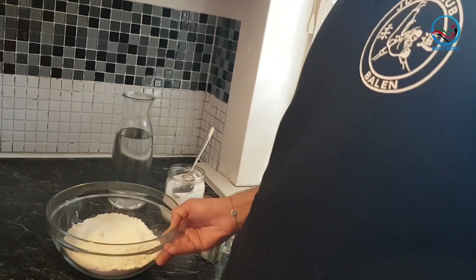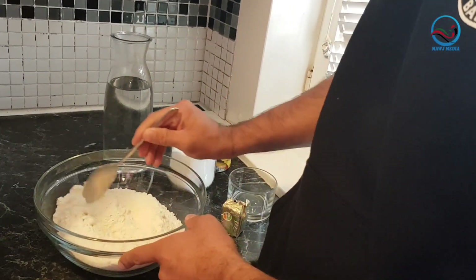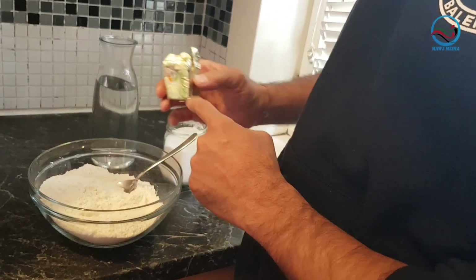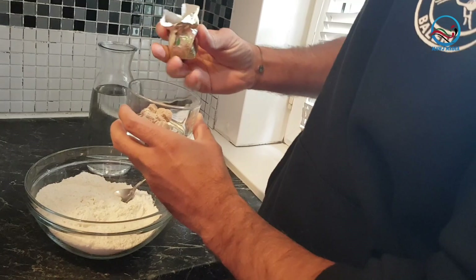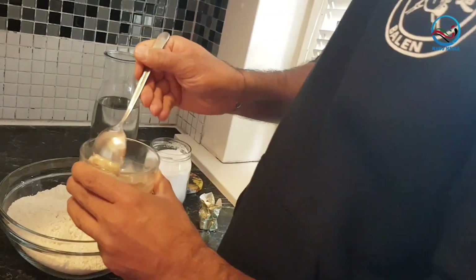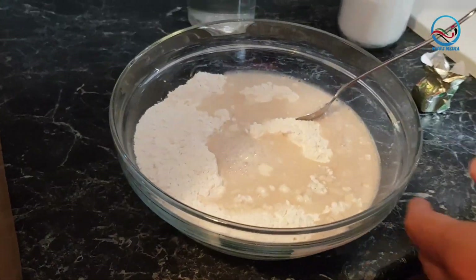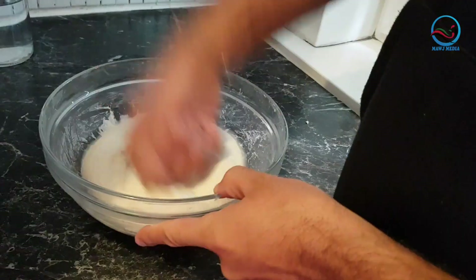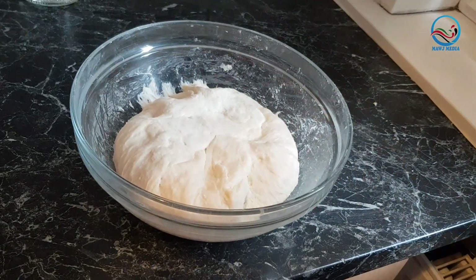For my palaw today I have some flour here. I'm gonna mix a little bit of salt in this flour. I have warm water and I will add this warm water — I need to make the dough first.